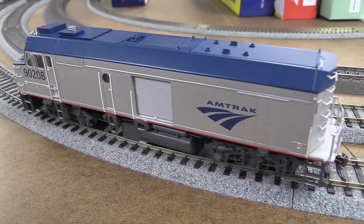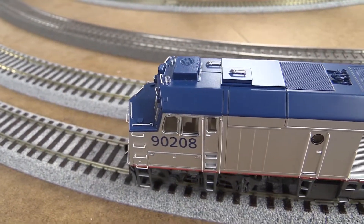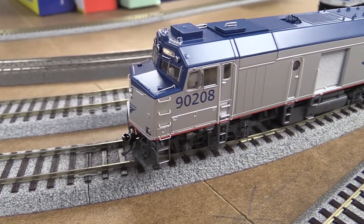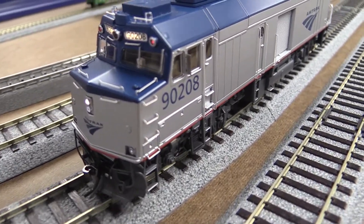There is a switch mode on there for the rear headlight. I think it's in the teens on the functions. It does have flashing ditch lights if you want to get in the front — I know we're facing the wrong way, but it's okay.